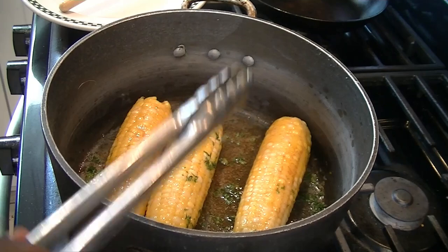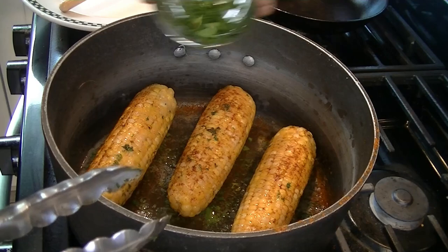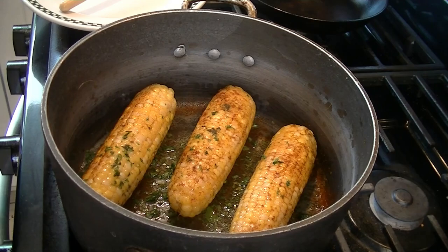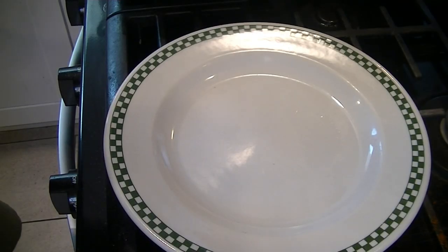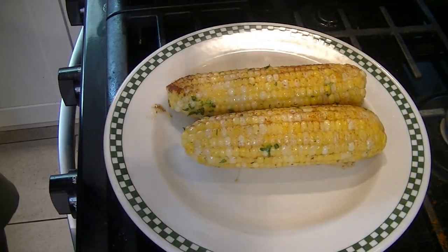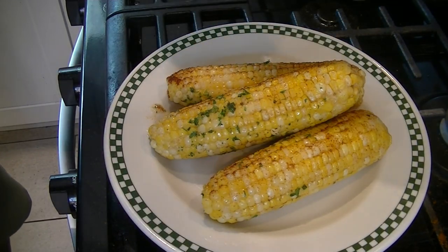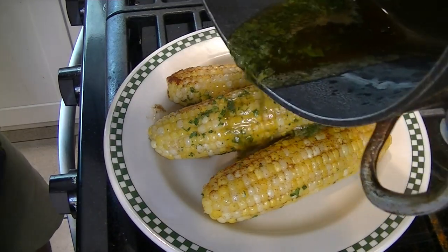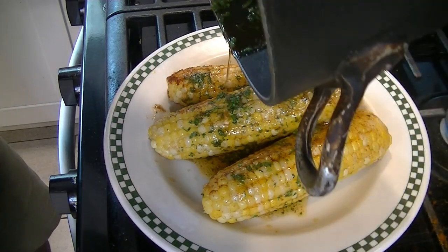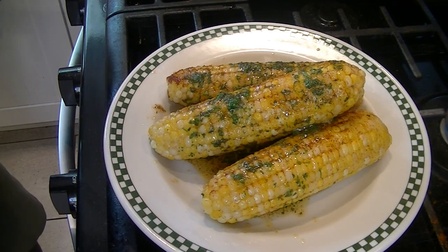We've got the paprika and all the spices in there. We're going to add more parsley and put it right on the plate, pouring our spiced butter over it as well. This is spiced butter corn — it has cumin, cayenne, paprika, and a little bit of salt. You could put parmesan on this if you want, especially with the fresh parsley. It's corn season, so take advantage of that.